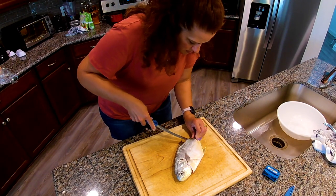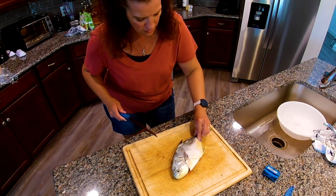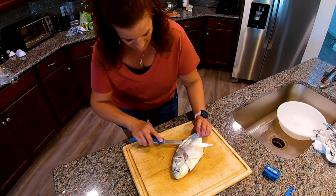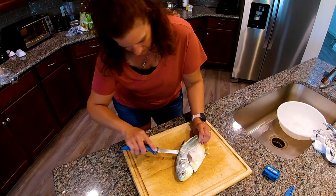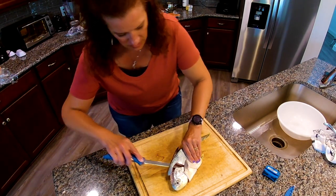Poke it through to the other side and down. Make sure you keep your fingers away from this fillet knife because if it slips, it's very, very sharp — you will cut yourself. Come back up and let's attach that.